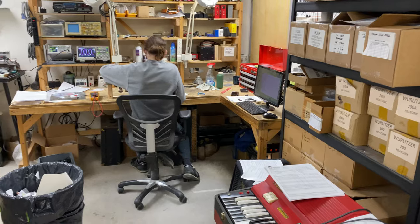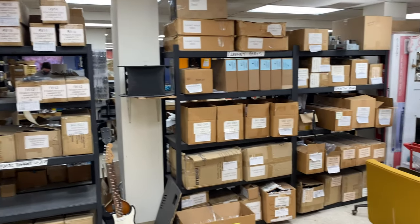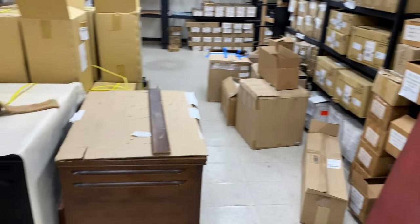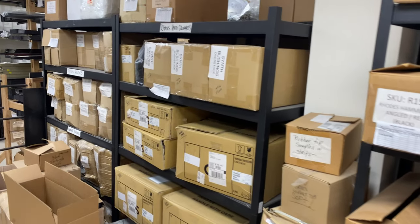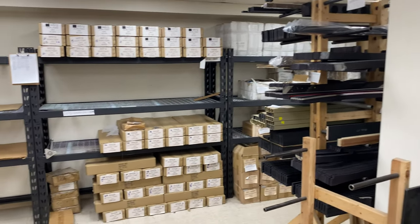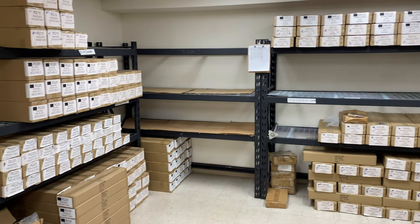Say goodbye, James. And we're back to more of our overstock parts. A couple of Leslies being restored. The shelves are looking a little bare here — we're going to have to restock those very soon.